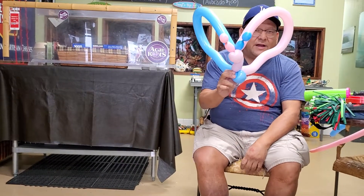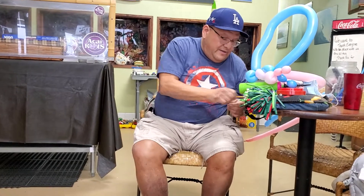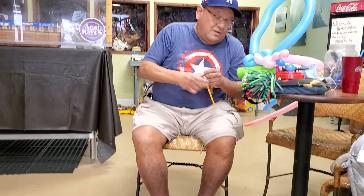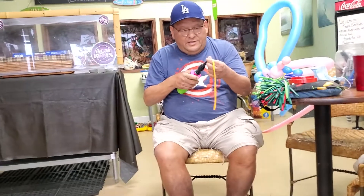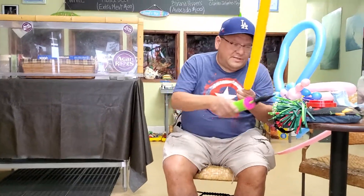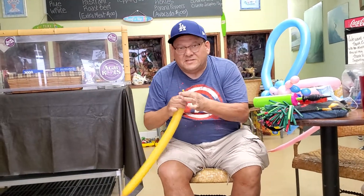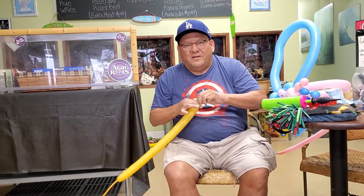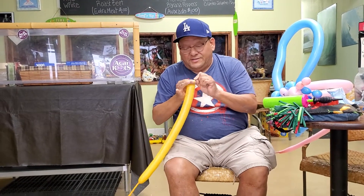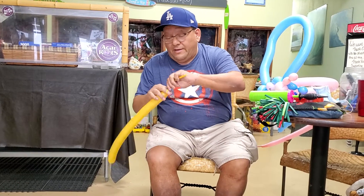And then you've got yourself a butterfly. If you want to make it a wand, you can take a regular balloon — or a sword, however you want to call it — take another balloon and I'll show you how to do it. Real easy. Any kid can do this; this is why I'm going slow, because I want people to learn. It's a great way to make a good butterfly.